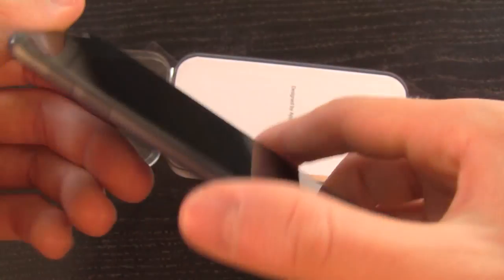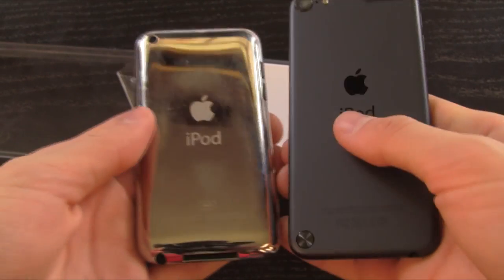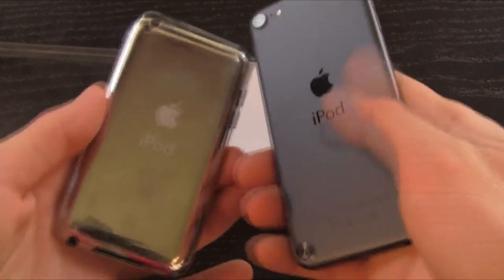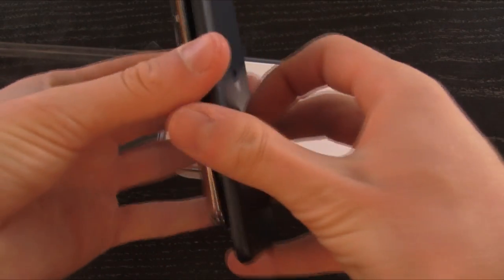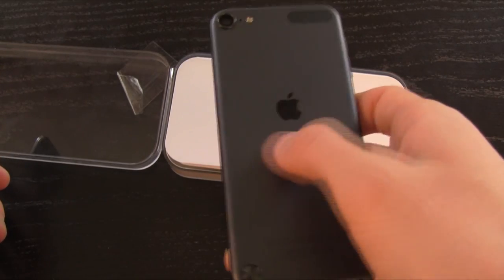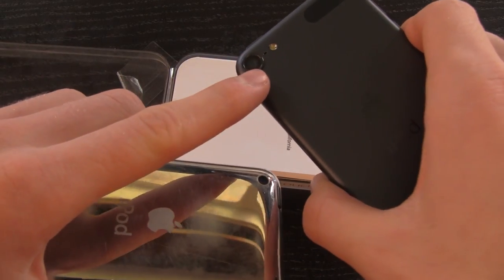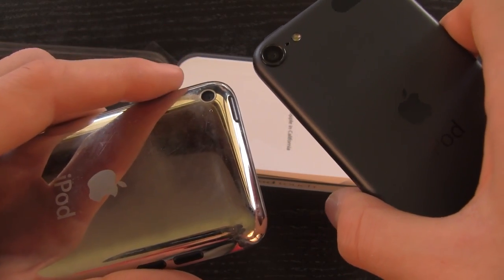So here is the new fifth generation iPod Touch. As you can see, it is a significant redesign over its predecessor — the fourth generation iPod Touch right here. You'll notice immediate differences between the two devices. First of all, it is thinner than its predecessor, and it has a new aluminum design. It also has a redesigned and improved camera, which is significantly bigger than the fourth generation iPod Touch's camera.